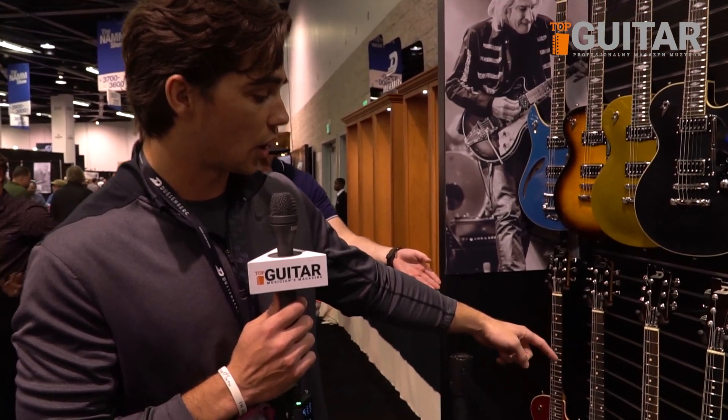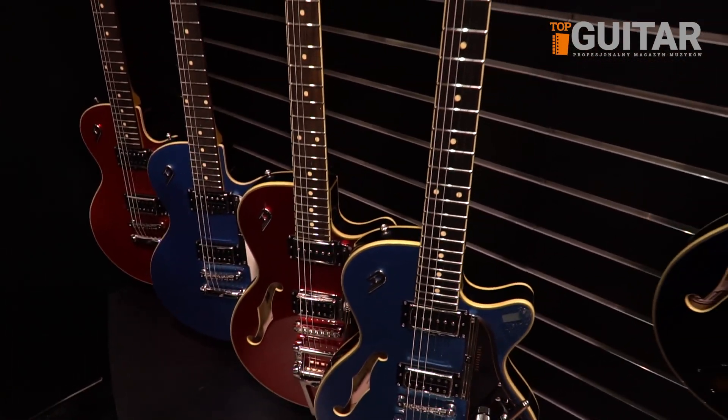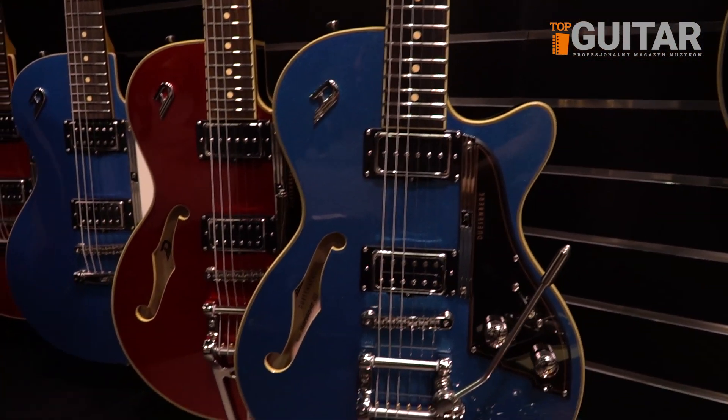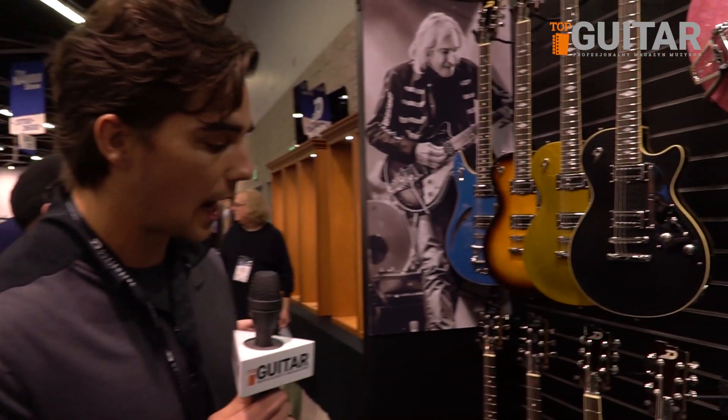We have our Star Player 3s. We just came out with two new colors: a Candy Apple Red, which we call our Cherry Red, and our Catalina Blue. Both unique, both flat back and flat top, so it takes our Star Player and just makes them flat on both sides.